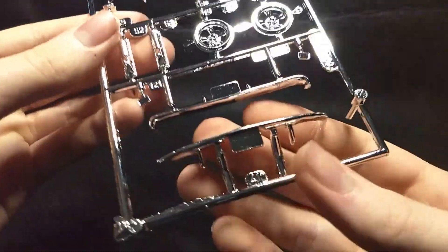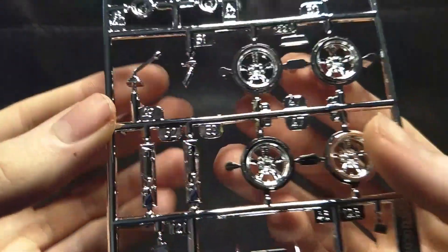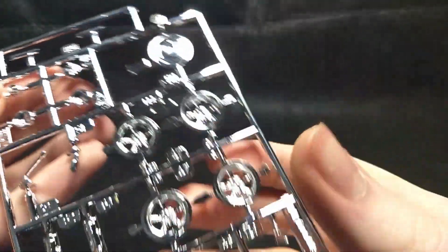And the final chrome tree has your bumpers, your wheels, valve covers, shifter, engine parts, and filter. Very cool.